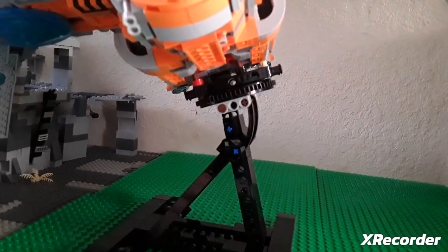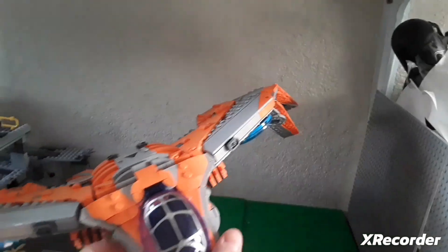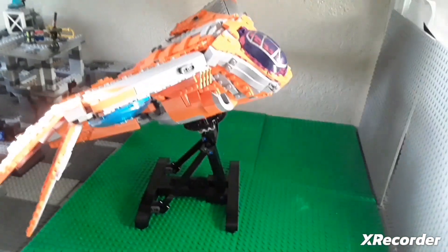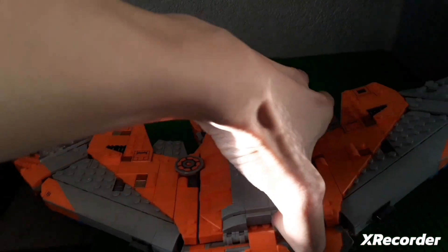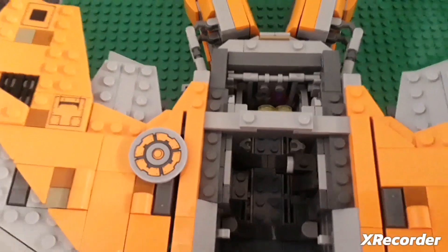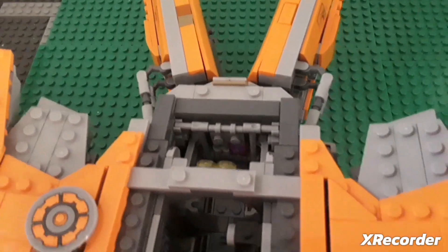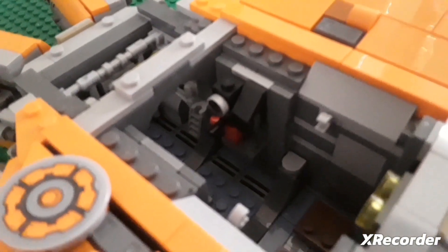Rocket Raccoon also comes with a giant cannon. Now let's get on to the set. The set itself is really big. It comes with a nice stand — you put it into those little holes. I love the wings. The stand also lets you rotate it so you can place it however you like. Inside, you can lift the panels up — there are two. You can see some chairs and some racks.